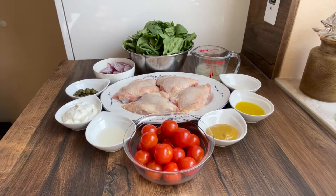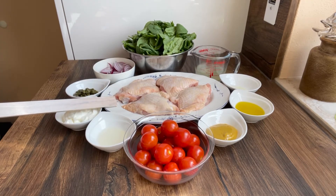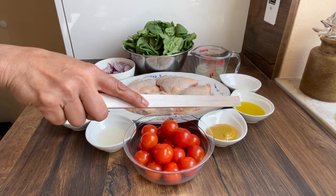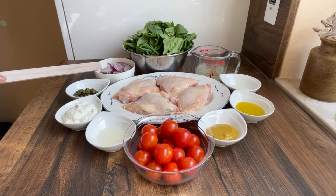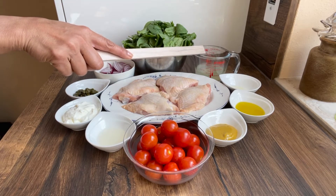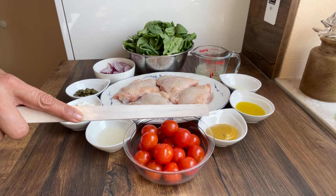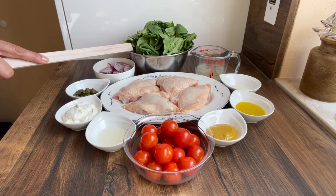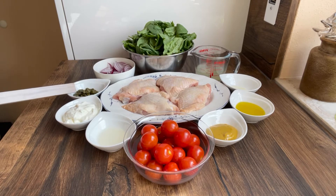Let's prepare our chicken recipe. The ingredients we need for today's recipe are the following: four pieces chicken upright thighs, one teaspoon salt, two tablespoons olive oil, 200 gram cherry tomatoes, one red onion sliced, 100 milliliters chicken broth, one tablespoon Dijon mustard, one tablespoon white wine, 150 grams baby spinach, two tablespoons heavy cream, and one tablespoon peppers.